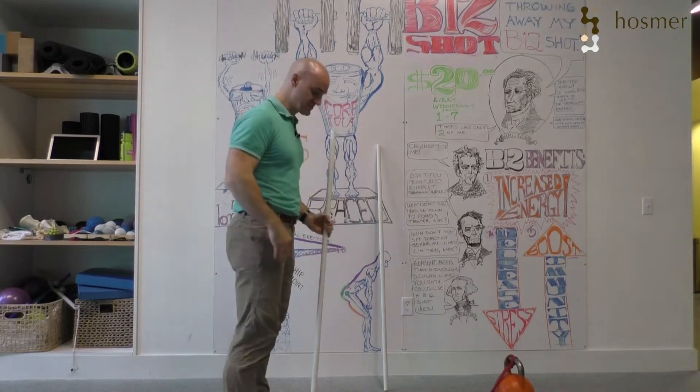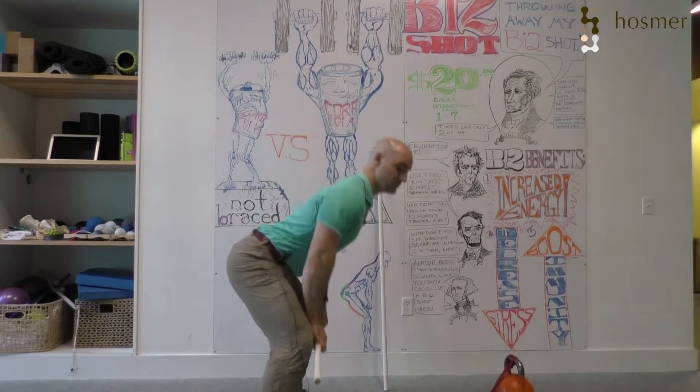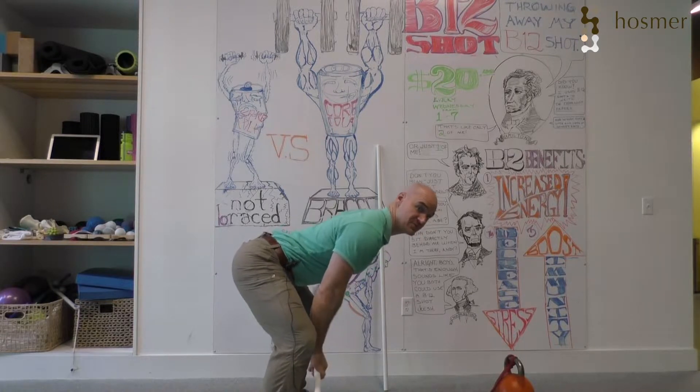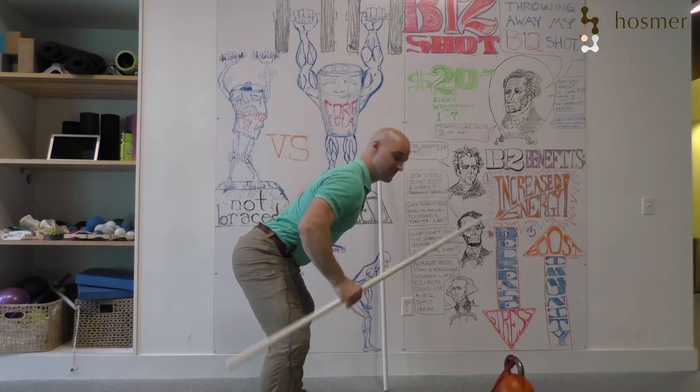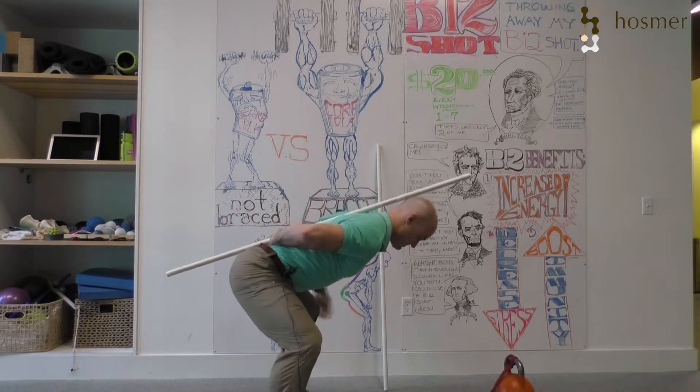With the pendlay row, what makes it different is we're trying to get as level to the floor as possible — we want to get that lower back almost parallel with the floor. So my hips are high; it's hard to tell, but I do have space here at my lower back.